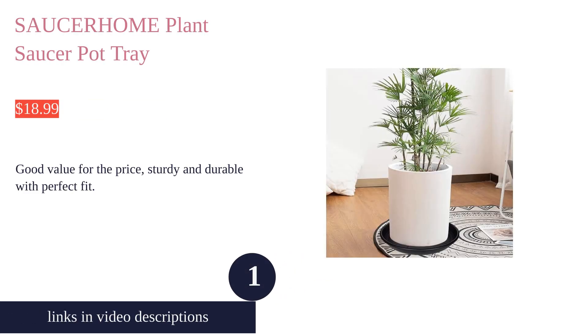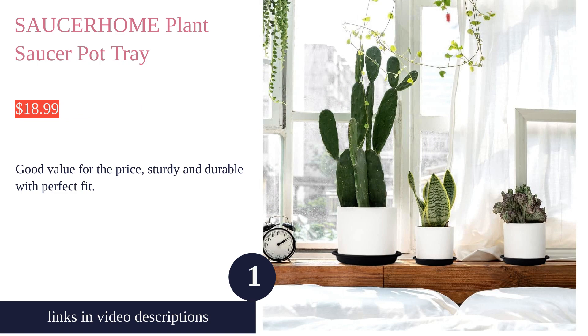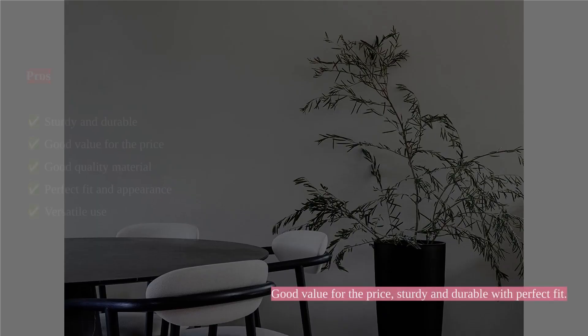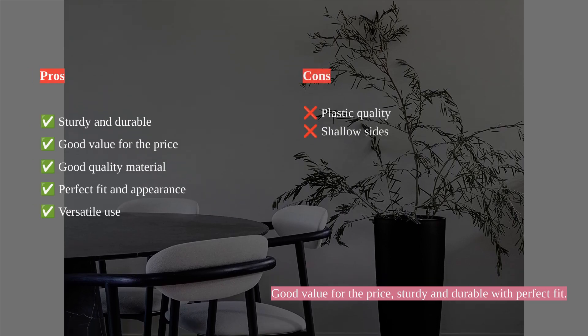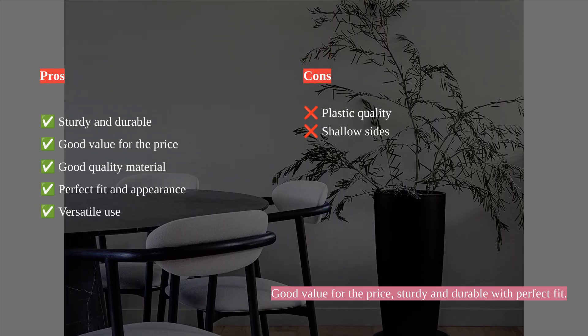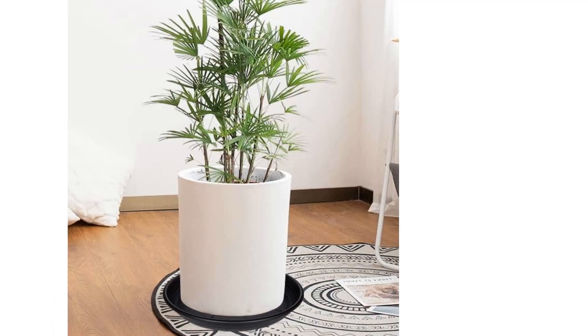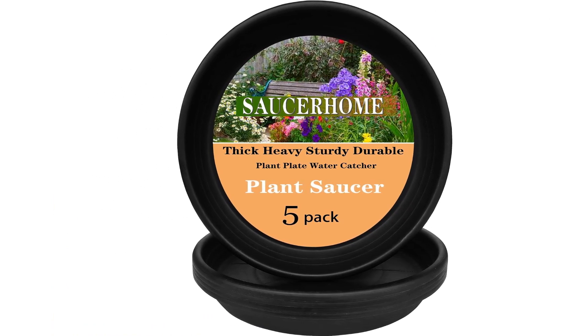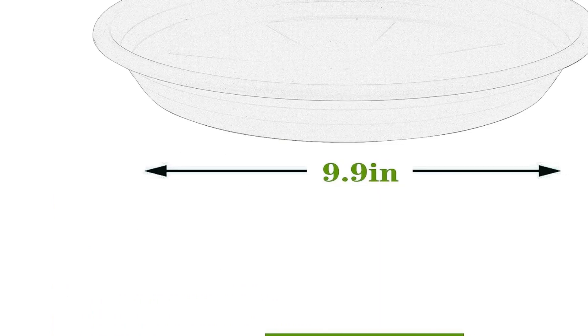Saucer Home 5-Pack Plant Saucer Pot Tray is a versatile and durable option for indoor and outdoor plant care. The sturdy and durable saucers receive high praise for holding significant water and serving varied purposes. Customers appreciate the good value for the price and commend the good quality material, stating that they are thick and durable.